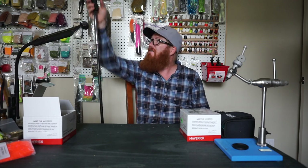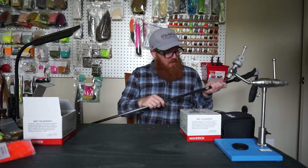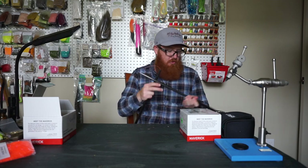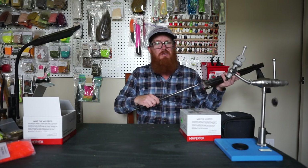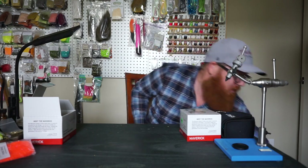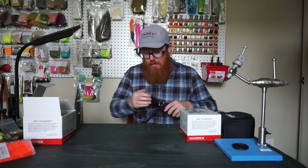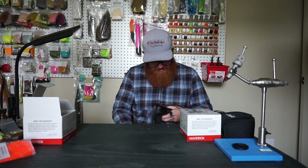That's the wading staff. I'm pretty excited about using it. It'll allow me to get a little deeper in the water, catch some fish I wouldn't normally be able to reach. Fish some spots with a little more confidence, because I get a little worried sometimes out there, especially on a new river I'm not used to. I don't want to step in a hole and fall — I've had that happen a few times, and it's not fun.